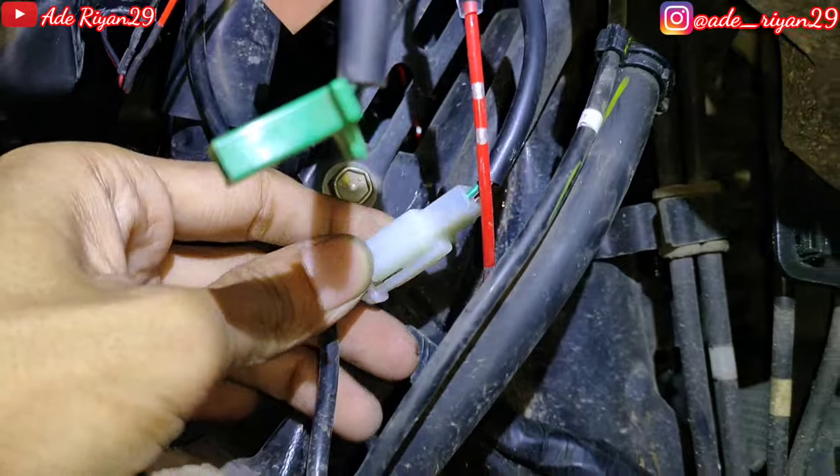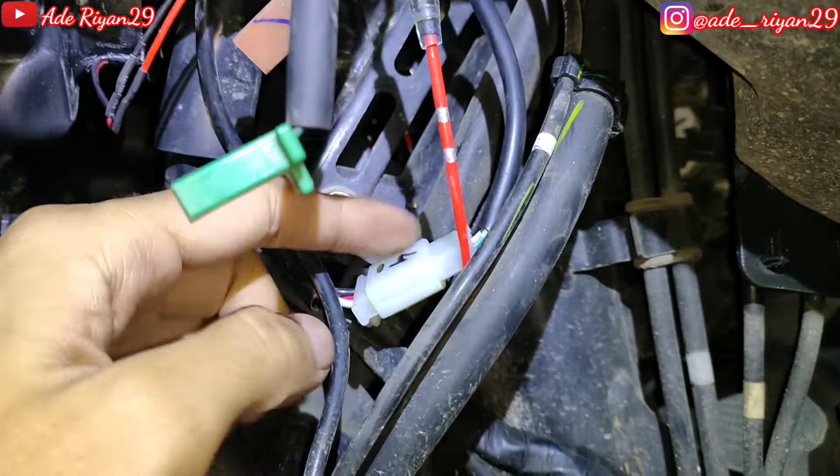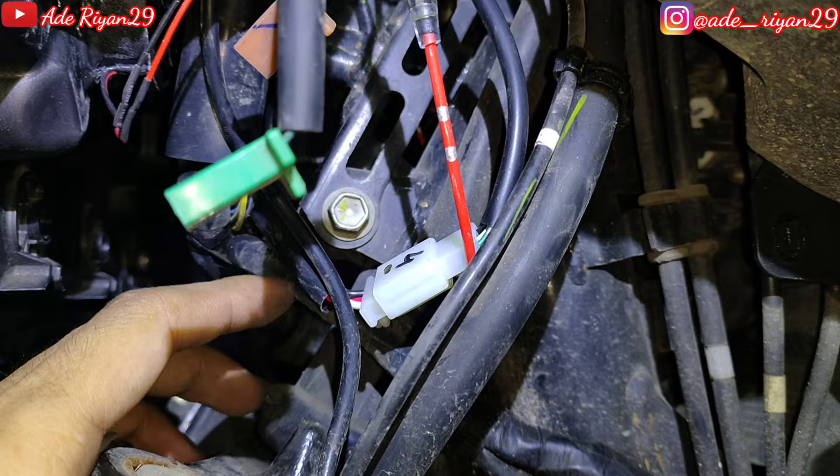Di sini ada soket 3 pin untuk menuju ke bagian soket switch electric leveling, yang kita fungsikan supaya lampu itu bisa naik turun sesuai fungsi cahaya dan pemakaiannya.